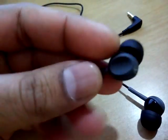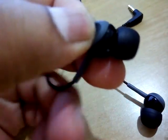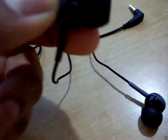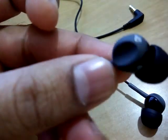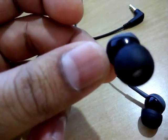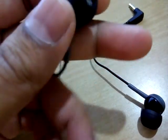This is the headphone itself. You can see it has a 1.2 meter long cable, which is good enough. These are the earpieces — they're really tiny and nice looking. The design is made so you can hold it like this, push it inside your ear, and then pull it out when you're done listening.